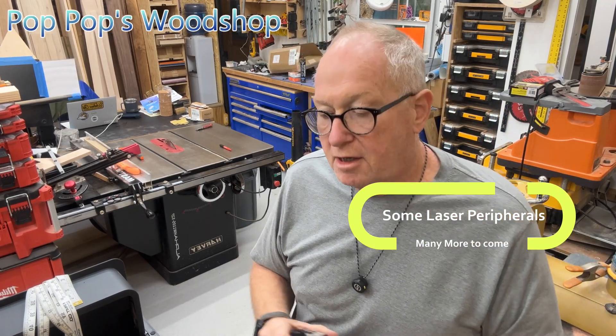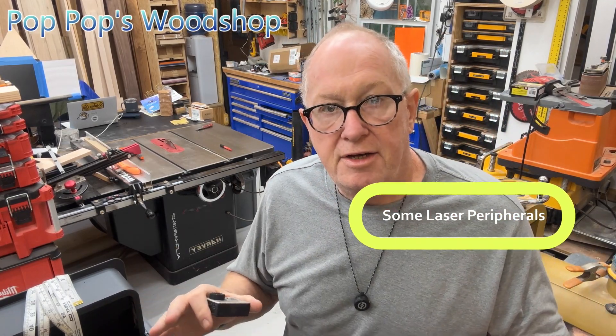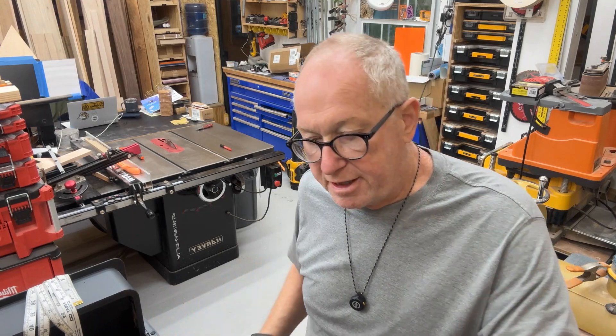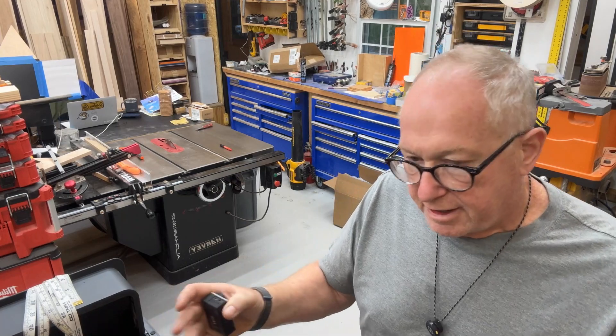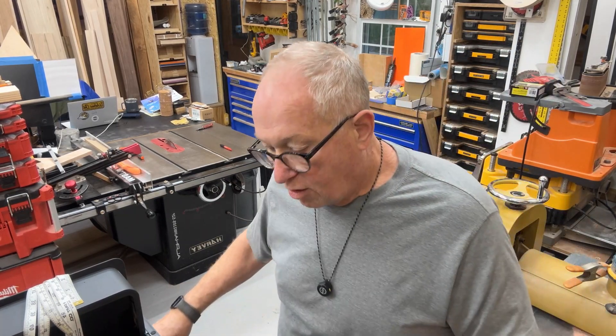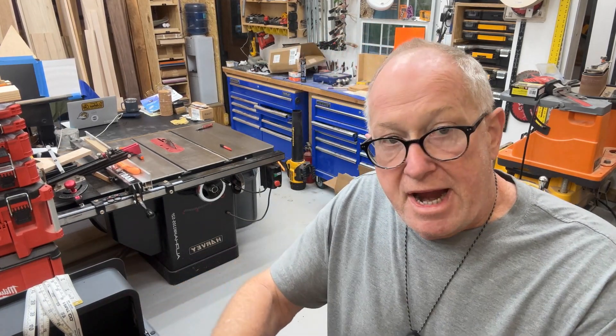Hey, it's Scott from Pop Pop's Wood Shop. I'm going to talk briefly on setting up your job inside a laser — in this particular case it's an xTool P2, but it kind of applies to all lasers. What I do — and I'm not saying this is the only way, this is just what I do — I mask my object when I'm doing an engrave, and then on the mask I write out measurements each way, up and down, left to right.